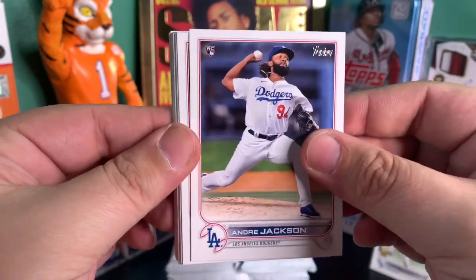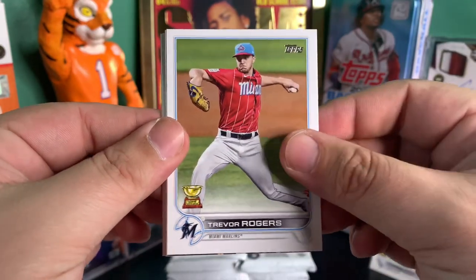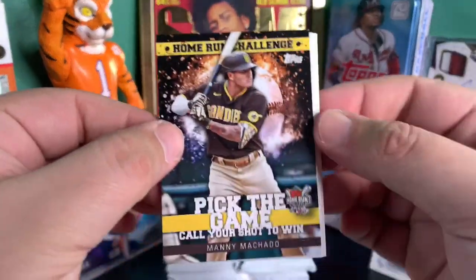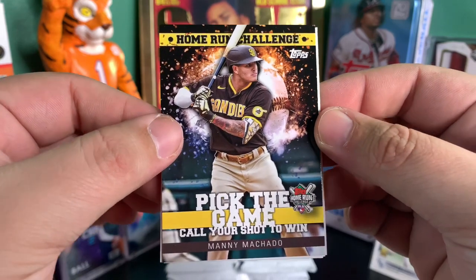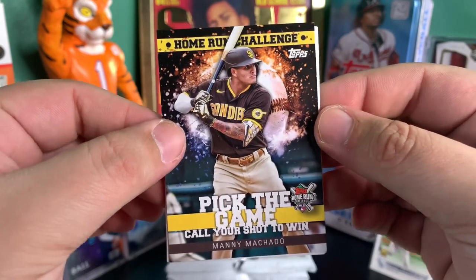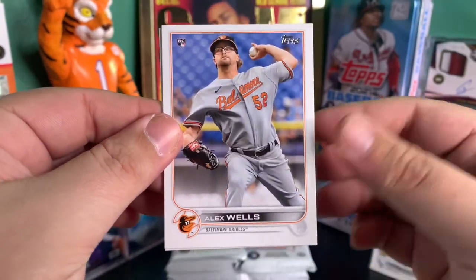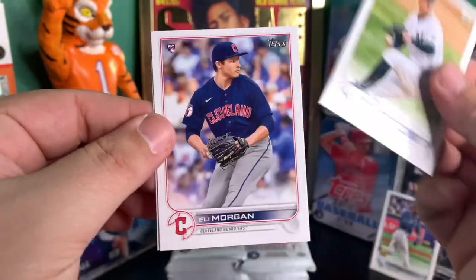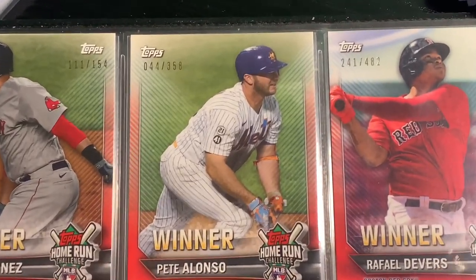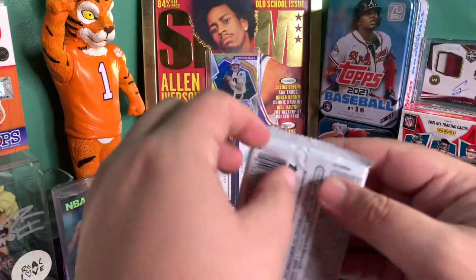A rookie of Andre Jackson, Starling Marte, Will Smith, Escobar, Trevor Rogers, Future Stars Alex Kirilloff. I like these cards. Manny Machado — kind of wish it was a Tatis. Home Run Challenge — I actually hit three of these last year, one happened to be a Pete Alonso. Got an Alex Wells rookie card, and that Pete Alonso they sent me was actually jersey numbered. Eli Morgan.